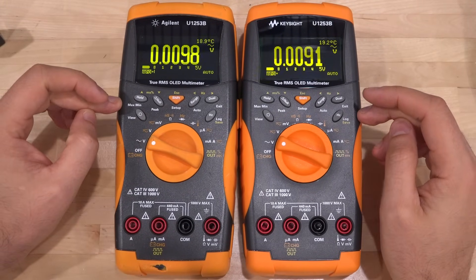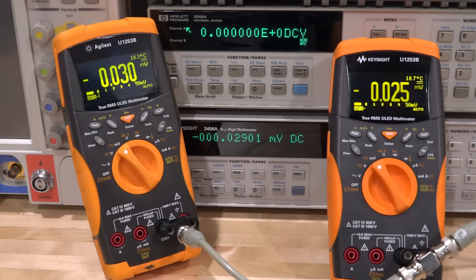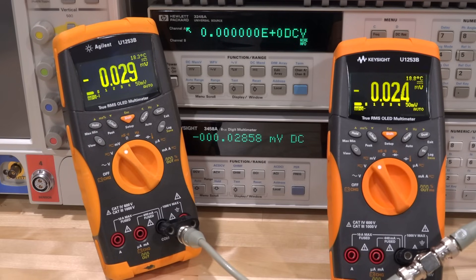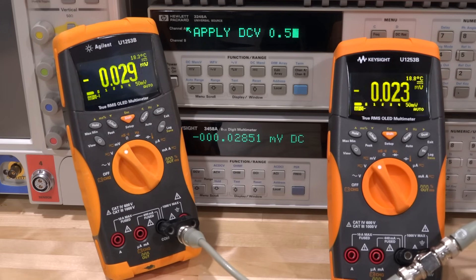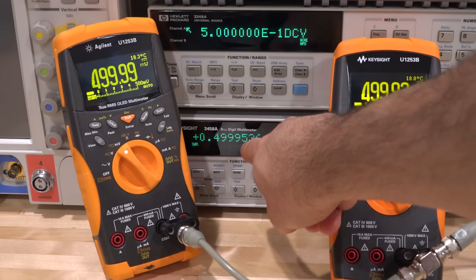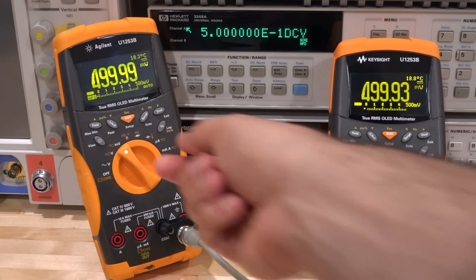Now we have two units, essentially identical except for manufacture date. Let's do some parallel testing to see if they still meet specification. I'm using a Keysight 3458A as a reference — an eight-and-a-half digit multimeter — with a universal source. We're in the millivolt range. Let's apply half a volt DC to make sure it works in the millivolt region. Both meters read right on half a volt — very close to each other and to the reference.